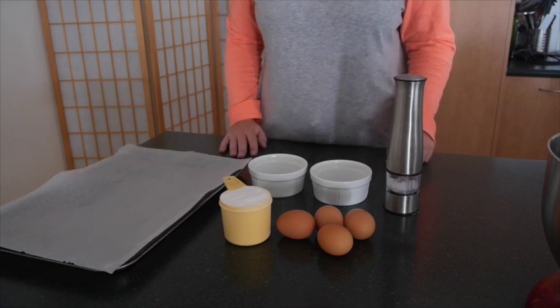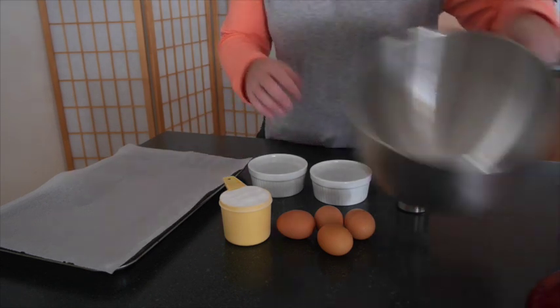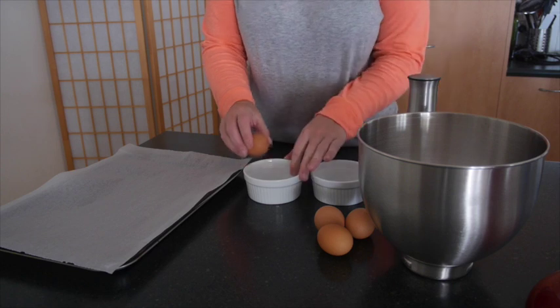I've got my baking tray lined with baking paper. I've got my oven preheated to 110 degrees, and first off we're going to use a nice clean dry bowl to put our egg whites in, so let's get separating.